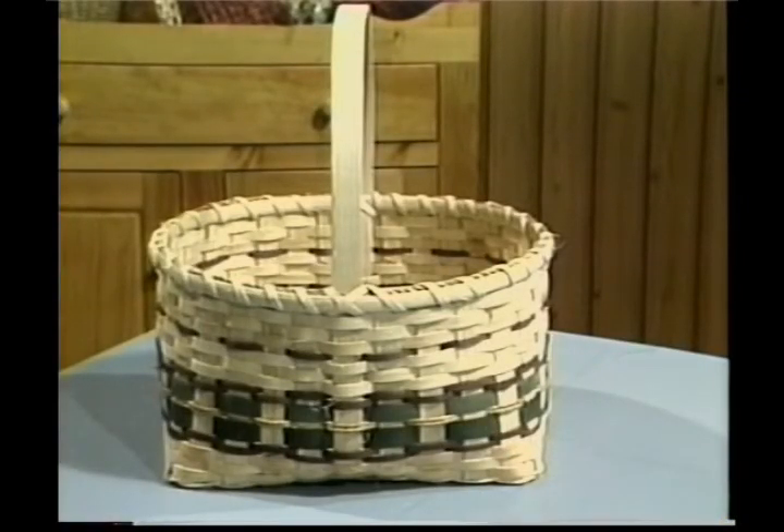Welcome back to Country Basket Weaving. I'm Sandy Atkinson, and the basket we've chosen to work on today is our elaborated market basket. It's a basic market basket, but it has some different and some new steps that we'll be doing on it.